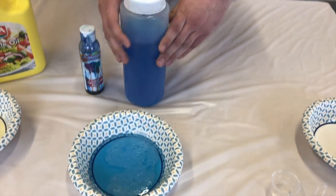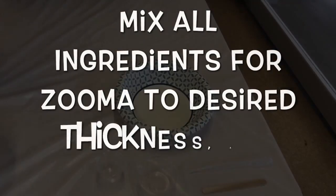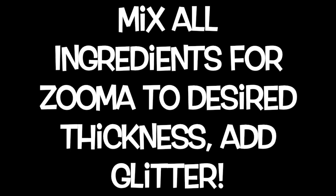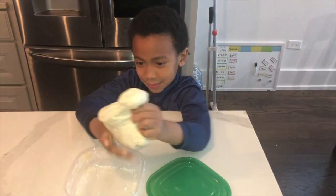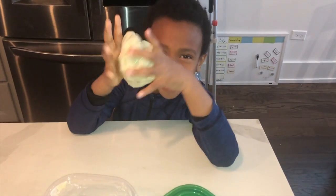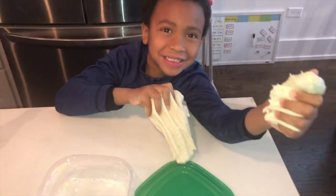Then find a mixing bowl — just find something around your kitchen that you can mix in nice and easy — and mix those ingredients. A couple seconds later, look at that kid enjoying his play-doh, kneading it together, stretching it out. Look how thick it is!